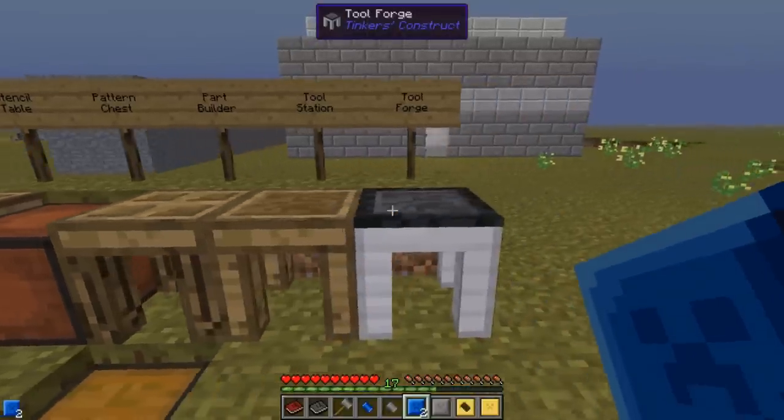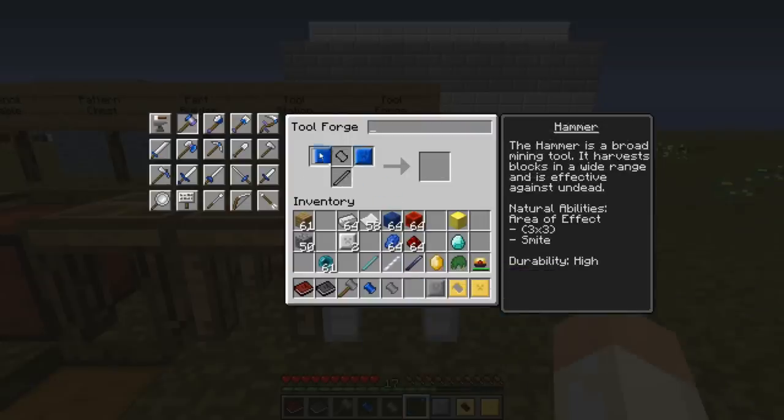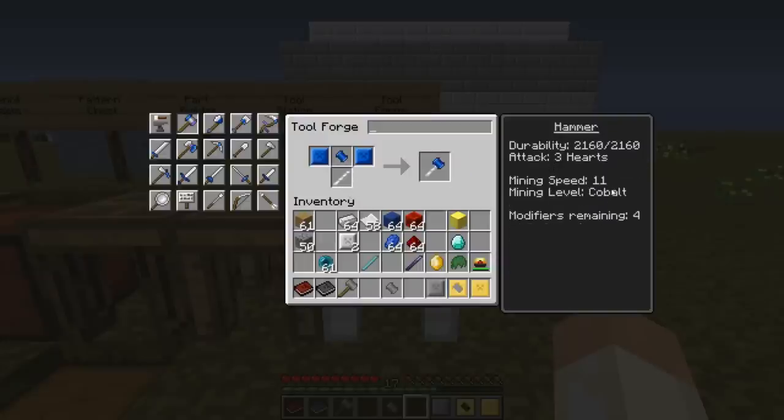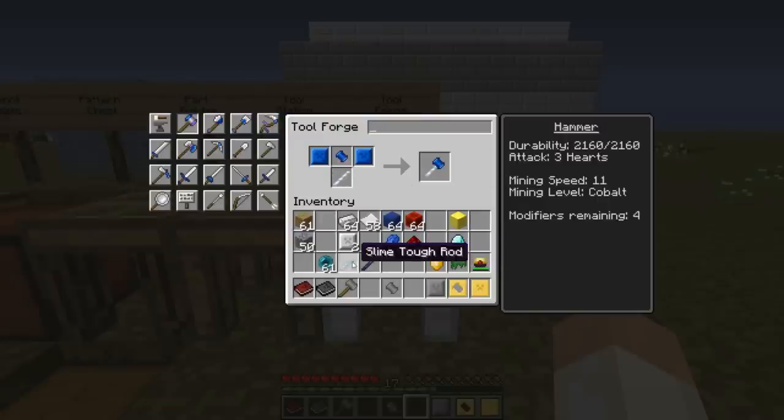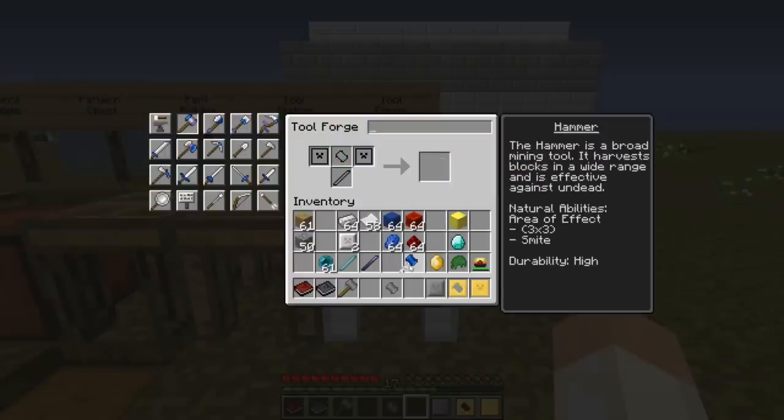Looking in the tool forge at what this means: with the hammerhead and plates, and three different rods — if I start with the paper rod, we have mining speed of 11, durability 2k, and four modifiers remaining. Using the thorium, we will have much better durability, still the same mining speed, and same number of modifiers. If I go for the slime, we will have a really high durability, but one less modifier. I will use the paper, because I will put on some upgrades that will make durability more or less unimportant.